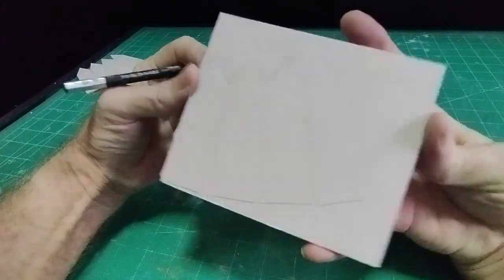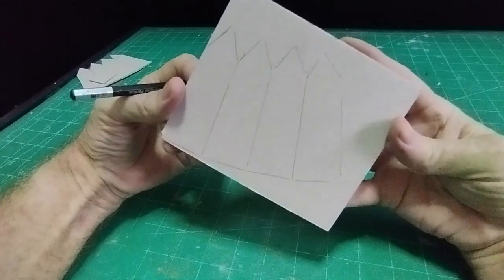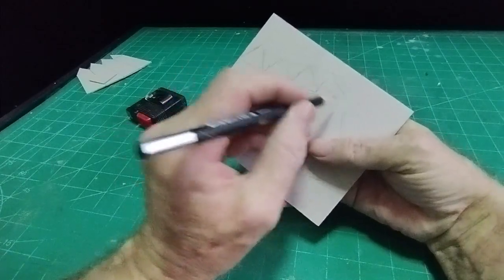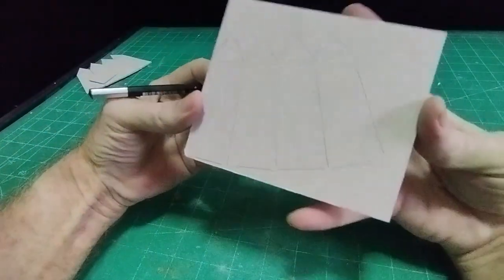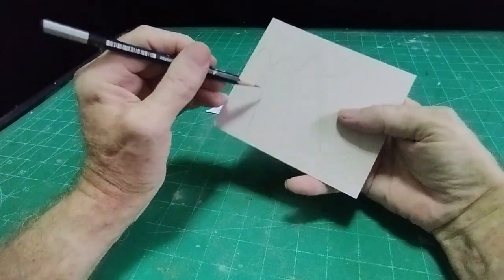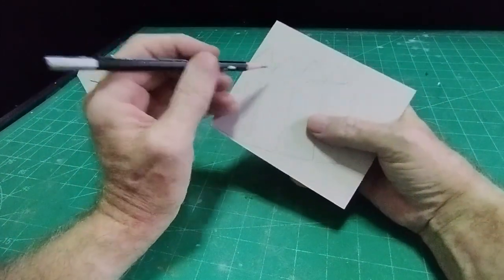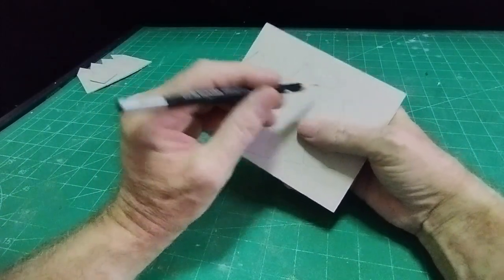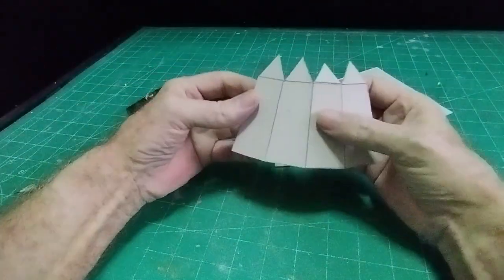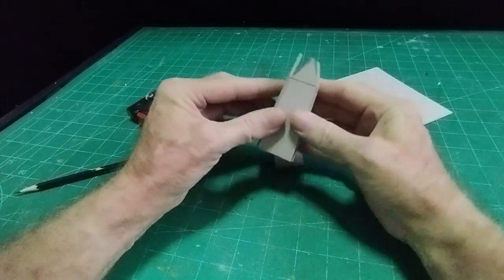Go over those lines to make sure they're well defined — don't do it freehand. Then cut this shape out and score along these lines, just enough so that it will bend to 90 degrees. Also score along these lines here. What you end up with is something you can bend to 90 degrees, folding all the way around.